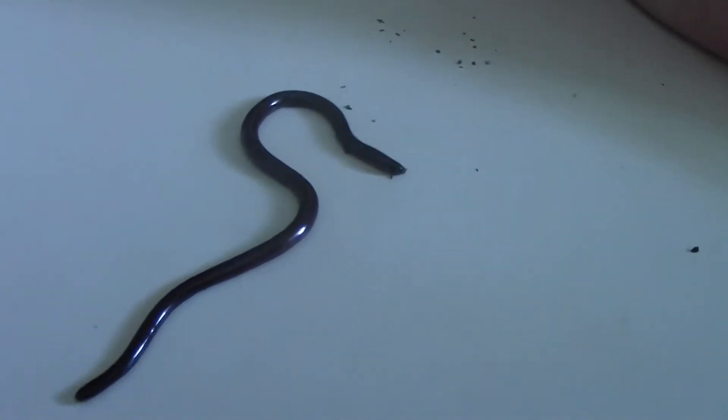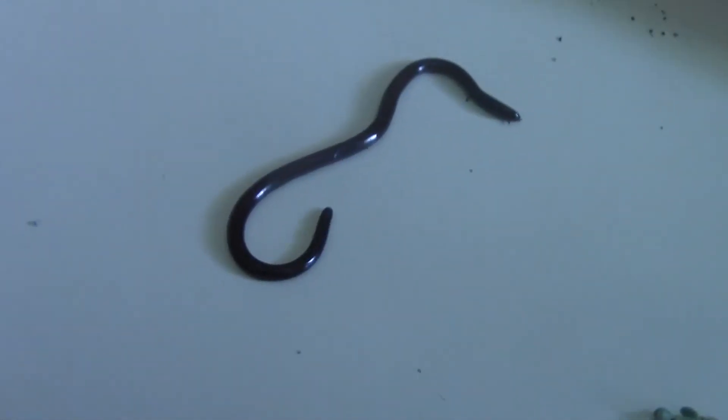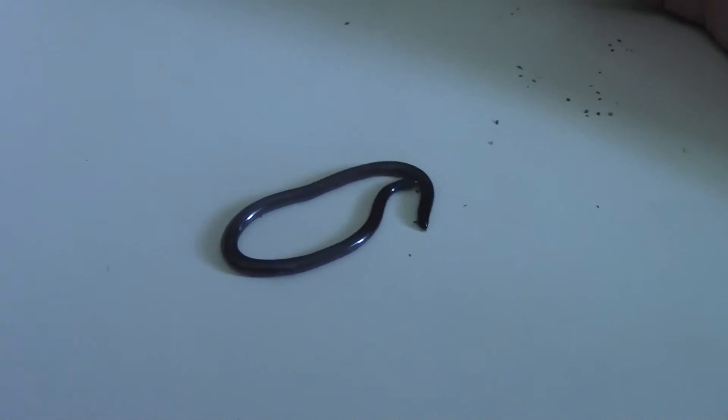This is not a worm. This is a snake. It's called a flowerpot snake and it literally just came out of a flowerpot. It's a good day for things coming out of flowerpots apparently.